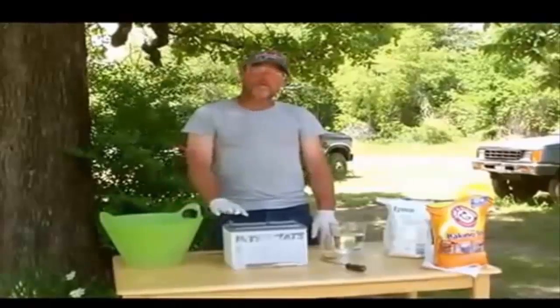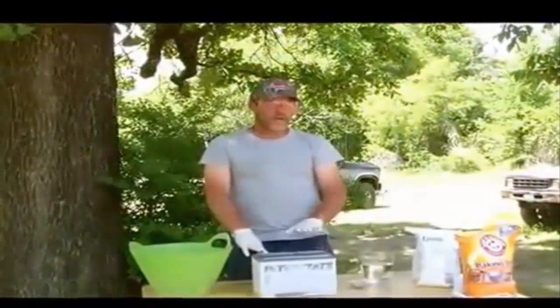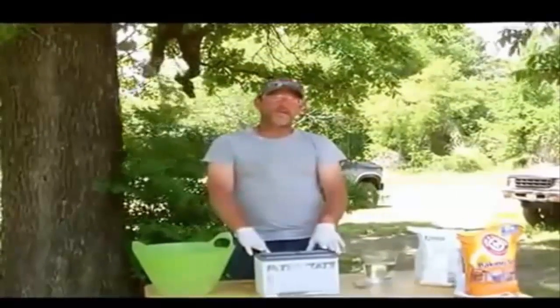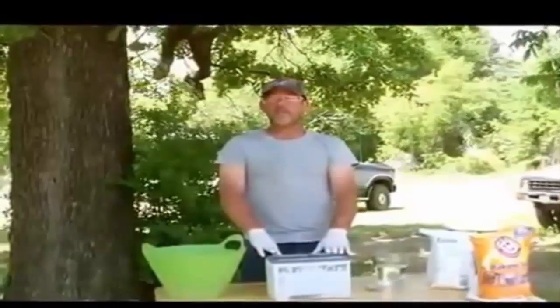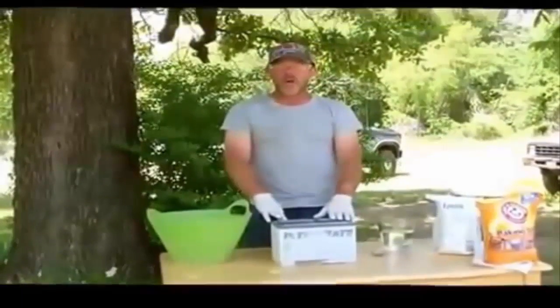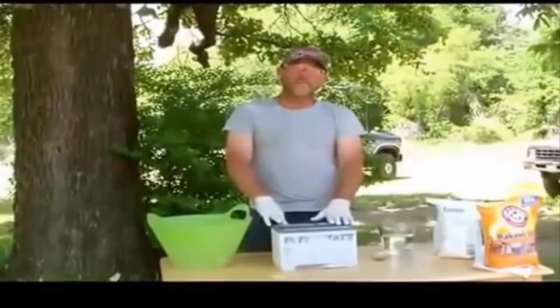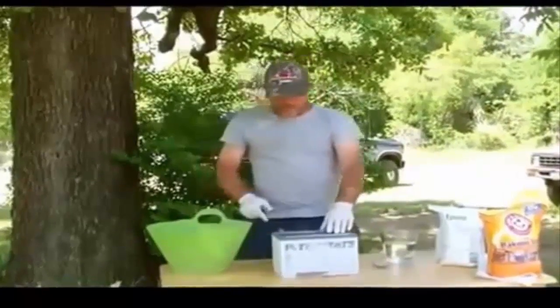In this video we're going to show you how to recondition a car battery. What you want to do is check your voltage — if it's over 10 volts then there's a really good chance you can recondition this. If it's at 12 volts and it just barely can start your vehicle and it's not holding a charge, 99% of the time this is going to work and it's not going to hurt your battery.